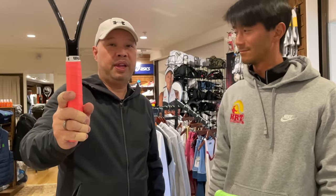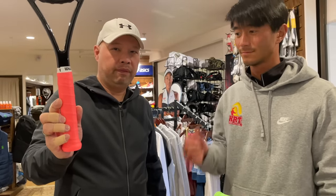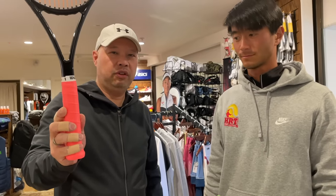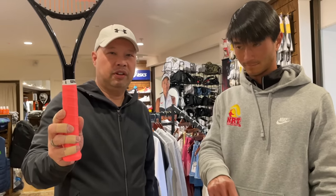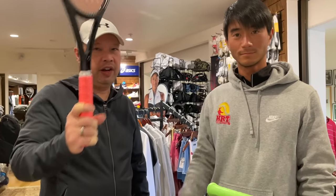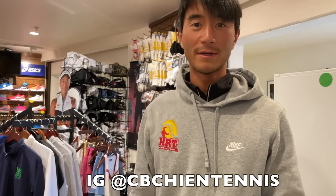So that's a new spin on putting on an overgrip for you. Let me know if you try it, let me know if you're successful, let me know how it feels. I want to thank Coach Chris for teaching me how to do this. Where can we find you, Coach Chris? You can find me at CB Chen Tennis. Thank you for watching Tennis Spin, where we put our spin on your tennis.